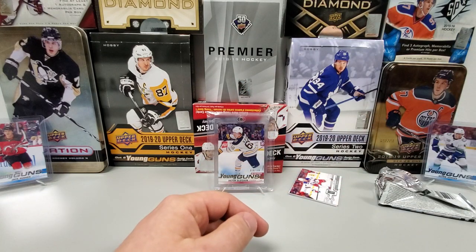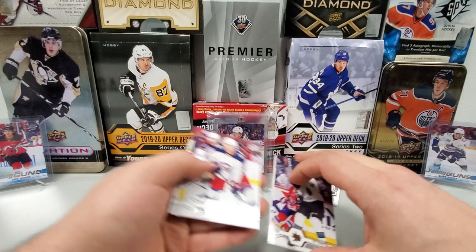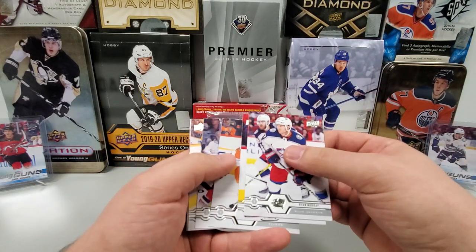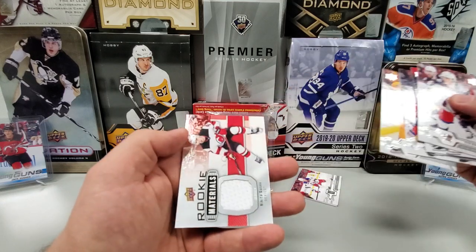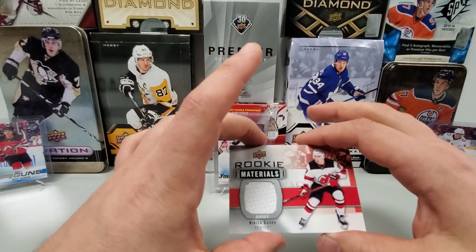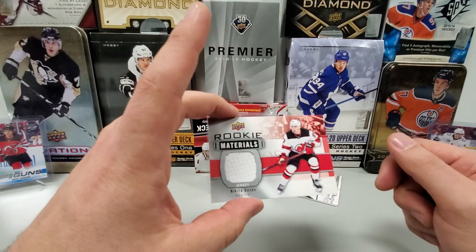All right, the moments of truth, guys. We'll start with our hit — probably a jersey, but that's okay. Ryan Murray, Mikhail Sergachev, Matt Niskanen, Joe Thornton, Roman Yossi — and oh, all right: Rookie Materials, Nikita Gusev. That is all right. It's not a game jersey, I believe, just worn by the player, but I don't really care. It's a rookie jersey, Rookie Materials Nikita Gusev. Pretty sweet — that's an all right pull.